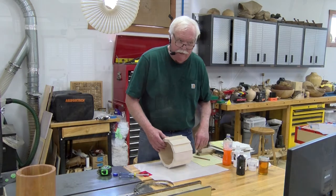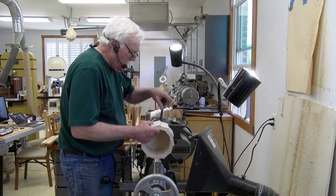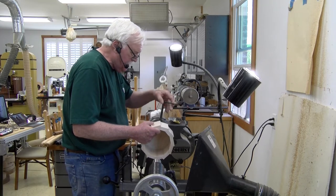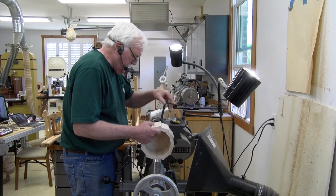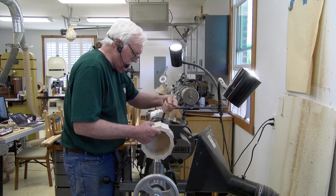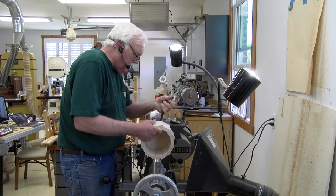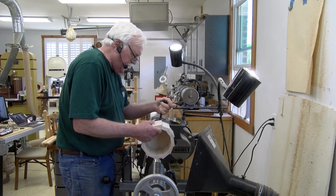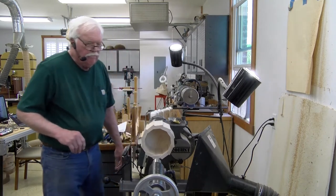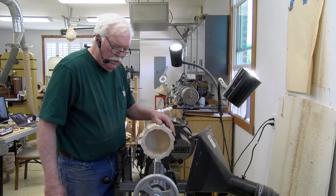We're back to the lathe now. We want to true this up. I've got the jaws set so they just barely expand into the bottom, flat against it — going the wrong way, I'm not used to these expansions. I don't want this very tight; all I want is enough pressure to be able to turn it. I'm a big advocate of pinning a product you're working on between the headstock and the tailstock.